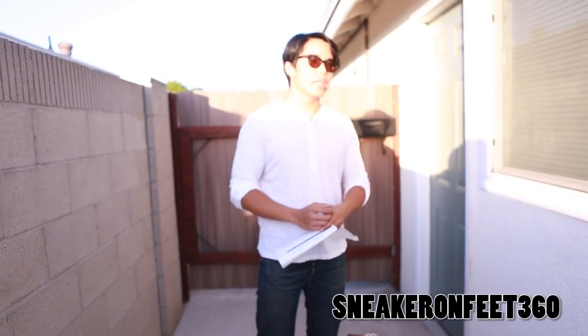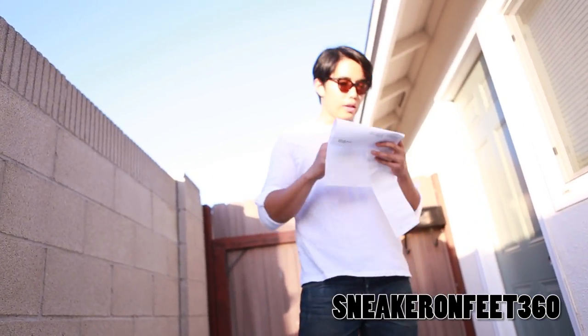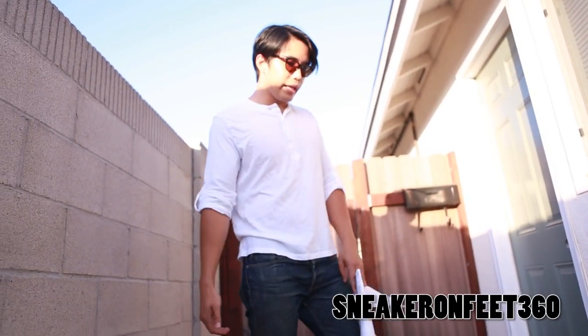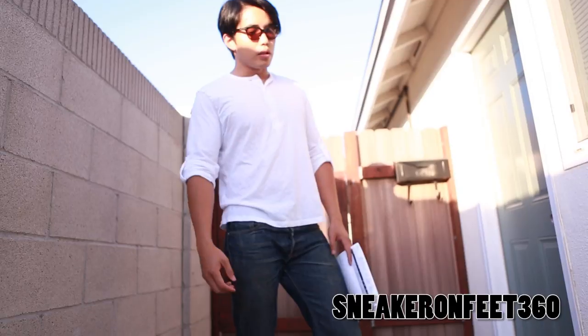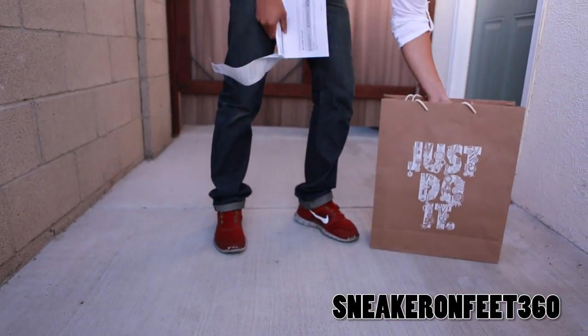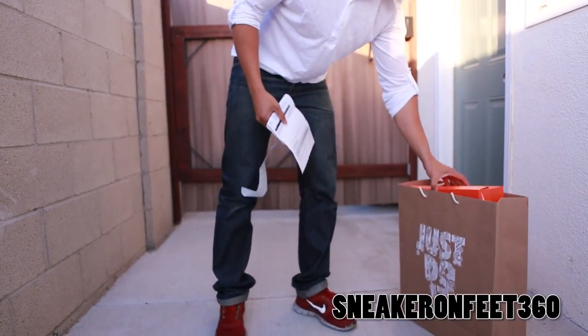So I opened it up and it's eight and a half — what am I tripping for? And the next thing you know, I looked at the receipt and it said WMNS. So I called my Nike running store over at Costa Mesa. They were cool — they actually held a shoe for me, and I just came and did a quick exchange.